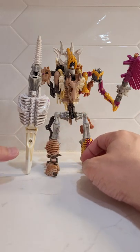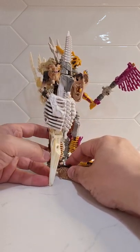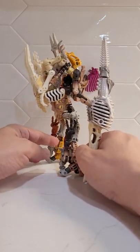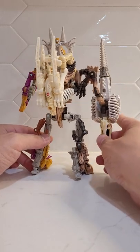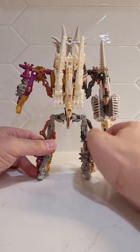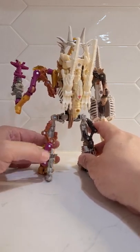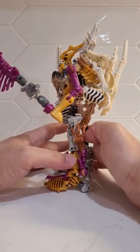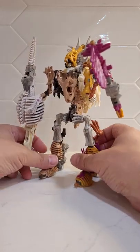I'll do a quick 360 of this guy. Some of this might get a little blurry — my phone doesn't have autofocus and I don't have a turntable either. Check it out: you can see there's a lot of Wingfinger just hanging out on the back pretty much as a backpack, and other than this little spear over here, yeah, a lot of wing just chilling on the back as the backpack. It's not too outlandish, I don't think.